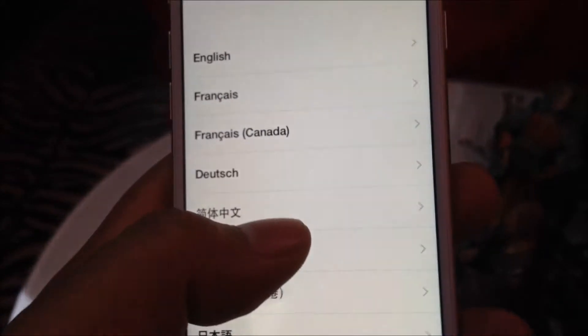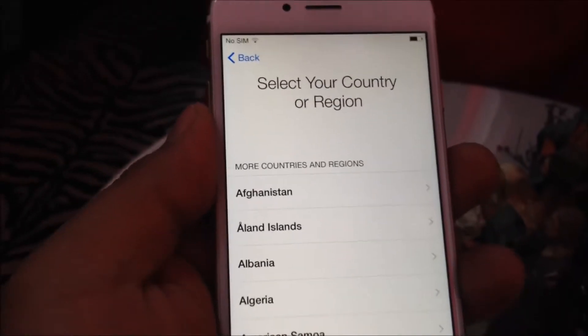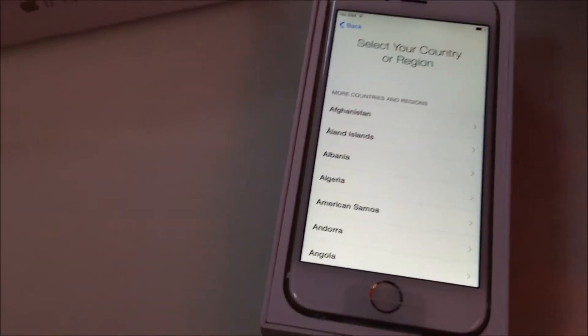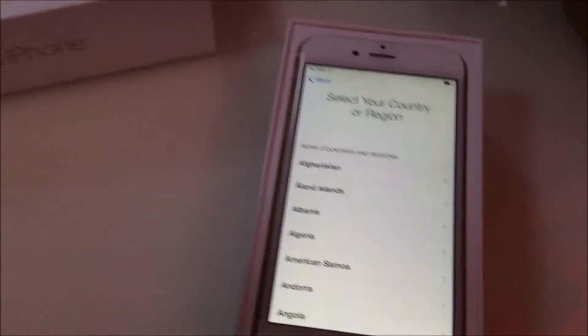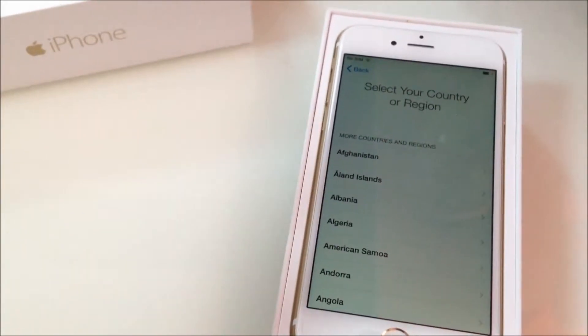It says slide to set up. You have to choose your language — it's English — and select your country or region. I'll let my brother handle the full setup so he doesn't get mad at me. Anyway, that's what I wanted to show for the unboxing of the iPhone 6. As far as the looks go, I really like it and it's very light — feels comfortable in the hand.